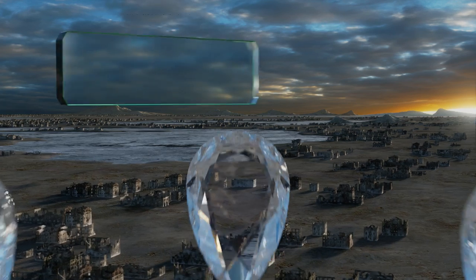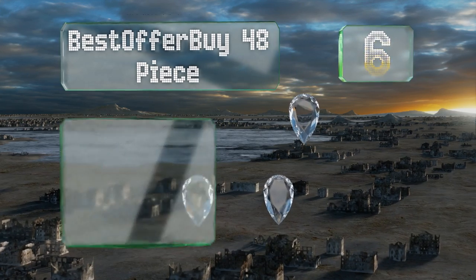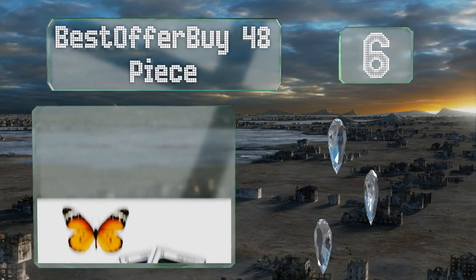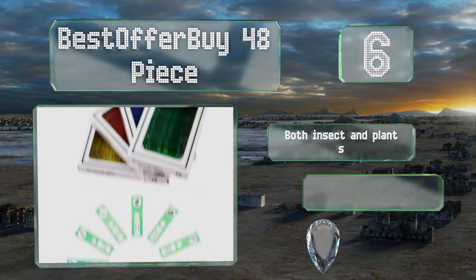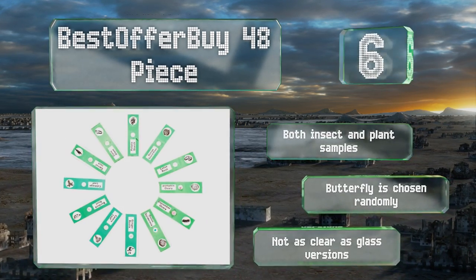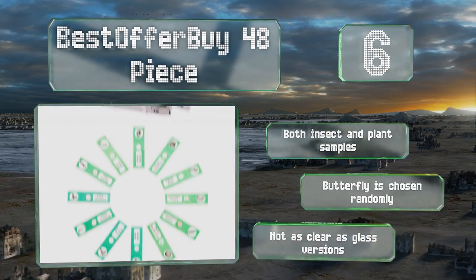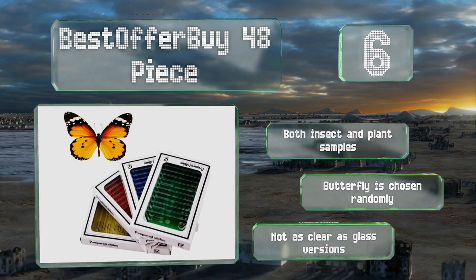Moving up our list to number 6, with its bonus butterfly specimen, the Best Offer 48-piece set could be just the thing to spark the interest of any kids or students whose love of science has yet to be uncovered. It comes with four boxes of 12 slides each, all made from plastic for safe handling. You get both insect and plant samples and the butterfly is chosen randomly. However, these aren't as clear as glass versions.